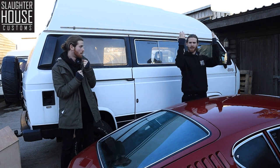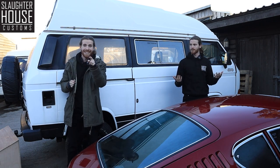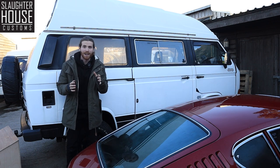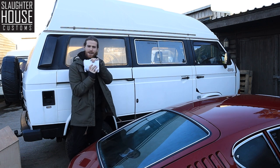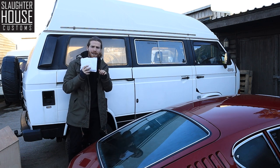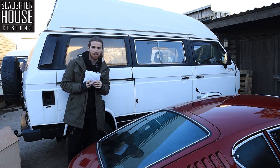Hello and welcome to Slaughterhouse Customs No-Nonsense Tutorial, where we show you the installation procedures of all of your favourite Slaughterhouse goodies. Today we have the full LED upgrade kit from SHC. Let's check it out.